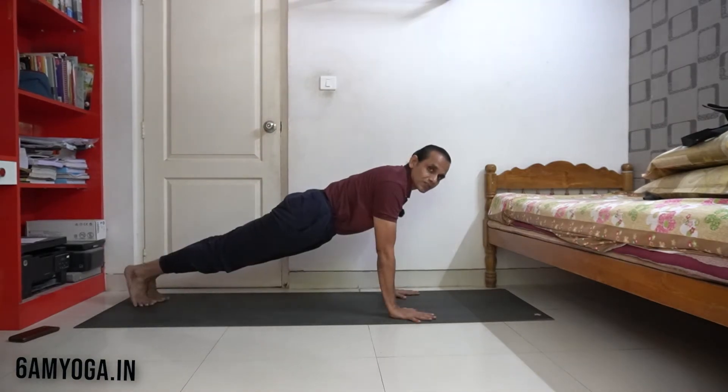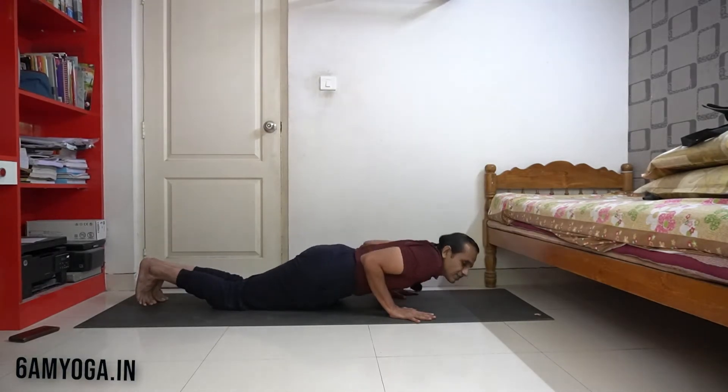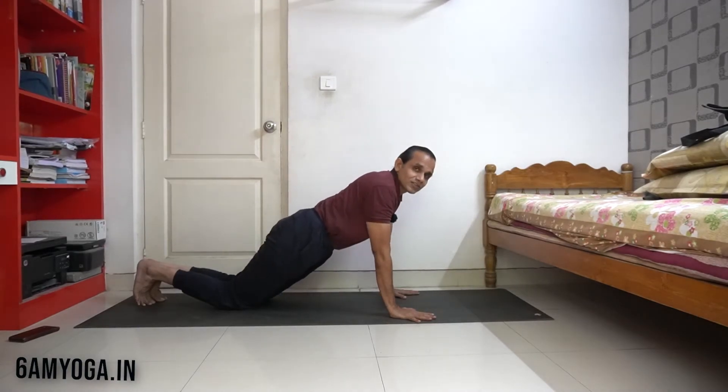Now let me go to another scenario. I am in a plank position. I am going to go down to the floor — a low plank position. When I go down, the body wants to fall because it is in the direction of gravity.